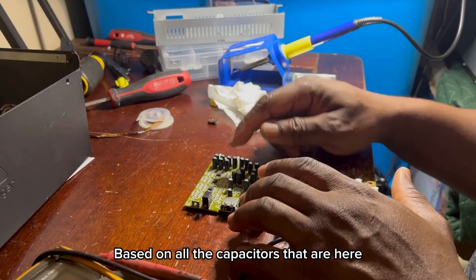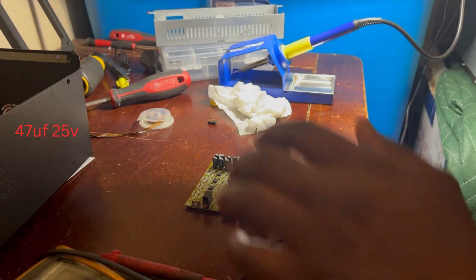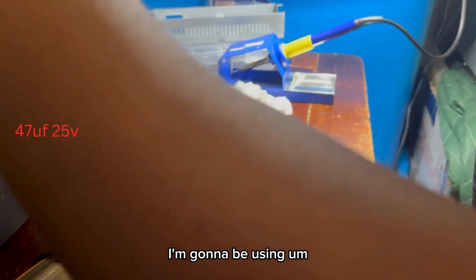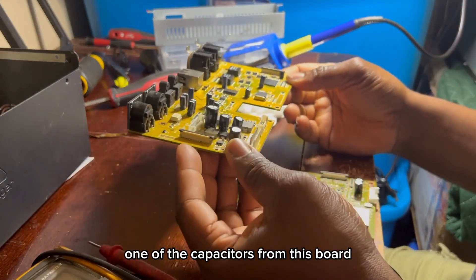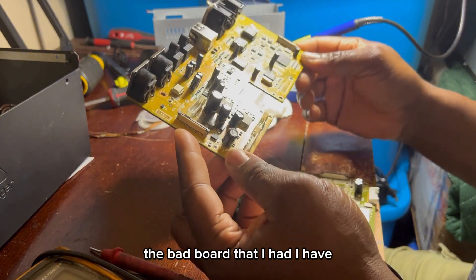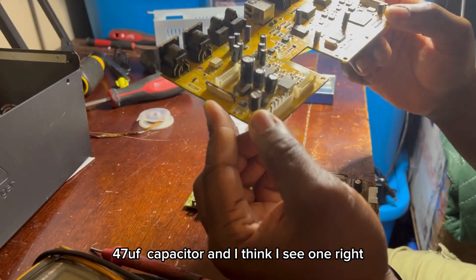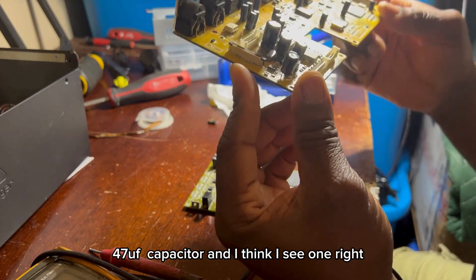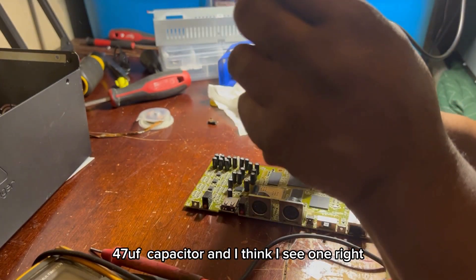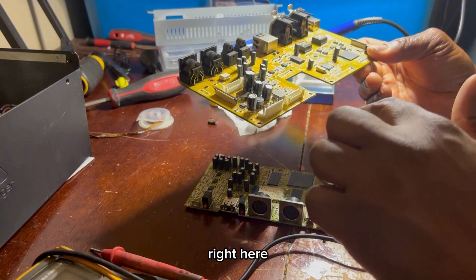Based on all the capacitors that are here, they're 47 µF 25 volts. I'm going to be using one of the capacitors from this board — it's a bad board that I have. So looking for a 25 volt, 47 µF capacitor, and I think I see one. I'm just going to use one of these to replace it right here.